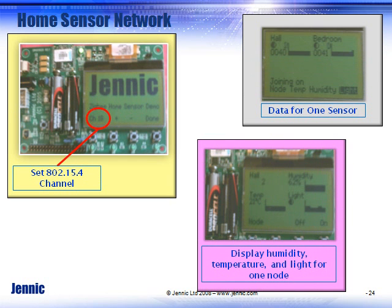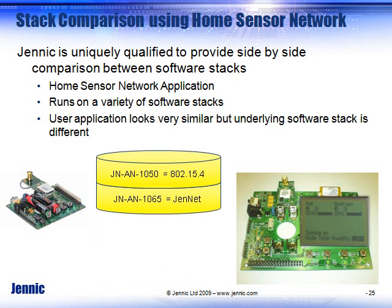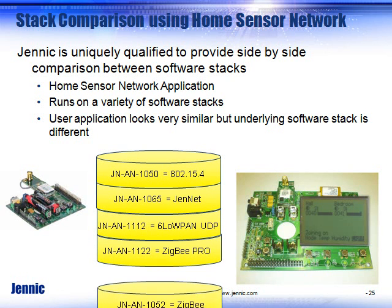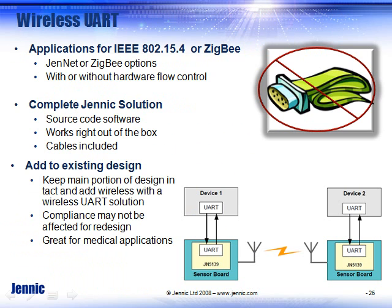Home sensor network is probably the application people are most familiar with, and it comes pre-programmed on the board. It allows you to change channels on the 15.4 layer and display data for one sensor — light, temperature, and humidity at one node — or display all the light sensors or all the temperature sensors. One of the strengths of Genic is that we are stack agnostic, supporting a wide variety of stacks. You can take that home sensor network and run it on any of our software stacks to see the self-healing architecture in action.